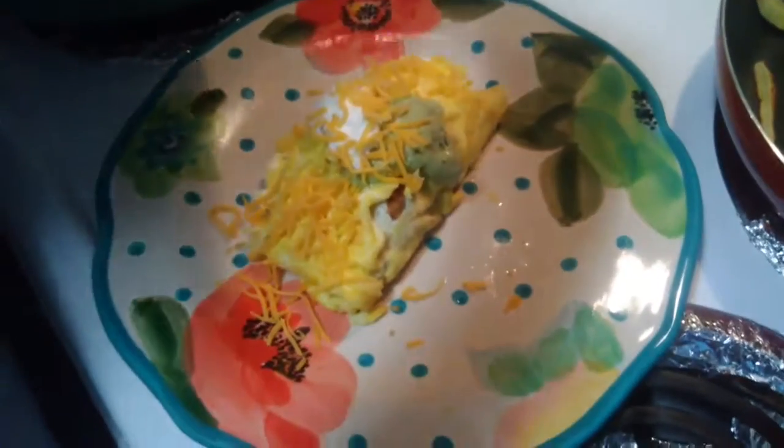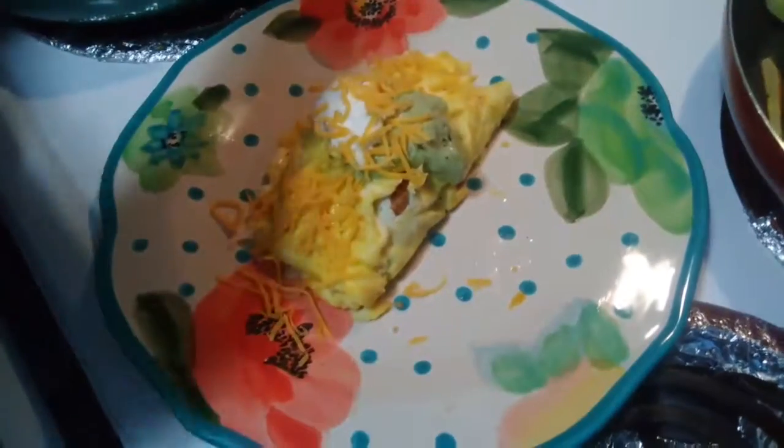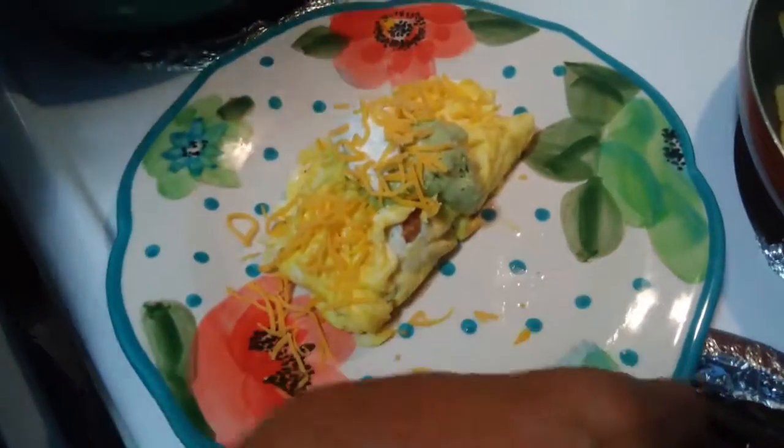Looks pretty good. Put some potatoes on the side. So IHOP, move over — Rose's kind of cooking is here.